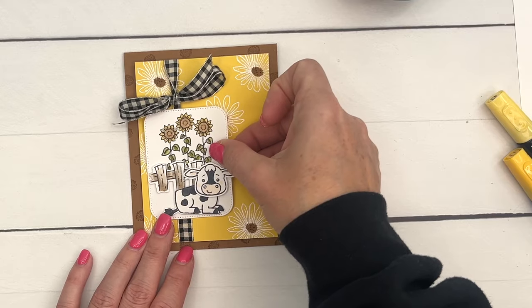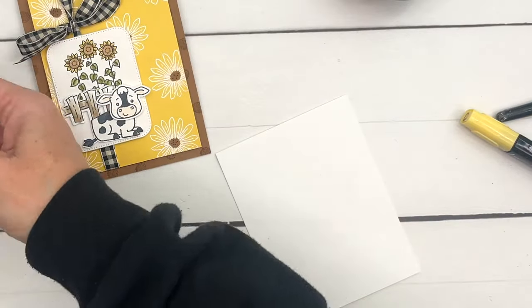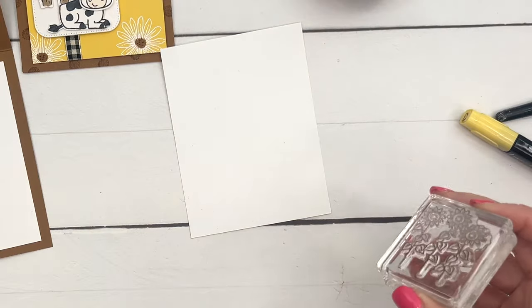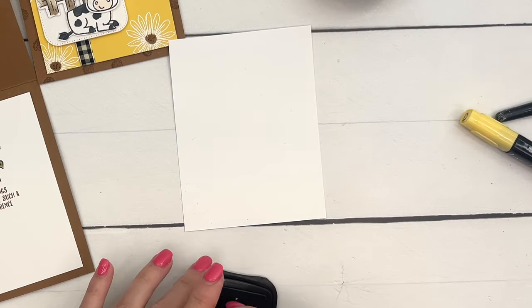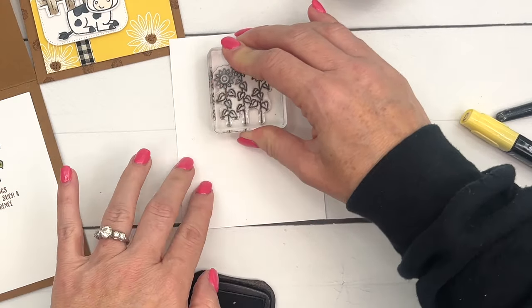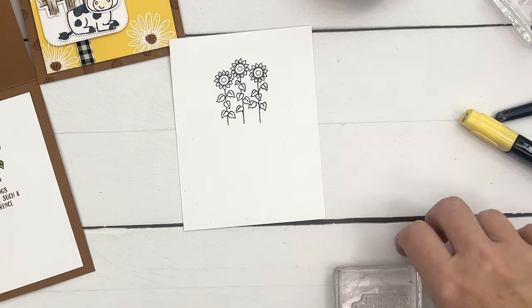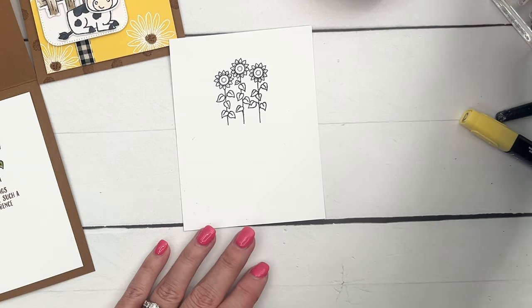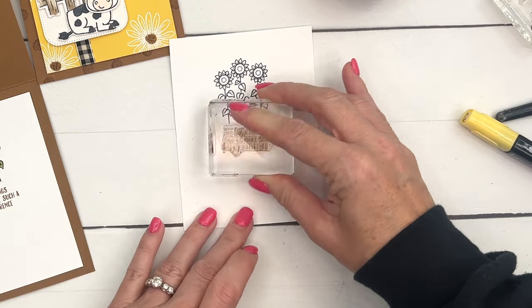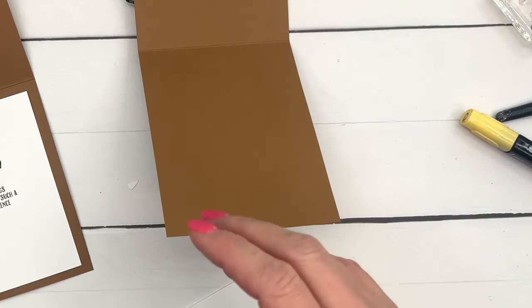Now for the inside, we're going to stamp those sunflowers again — I'm not going to color them just for the sake of the video, but you would color them the same way. Then we'll stamp the sentiment in Pecan Pie right under it; it says 'the little things you do make such a big difference.' Then we'll adhere that to the inside of our card.